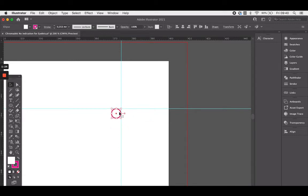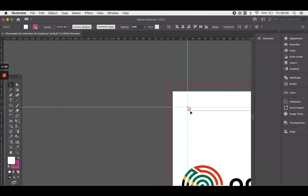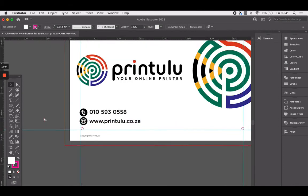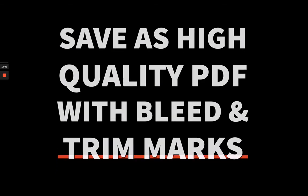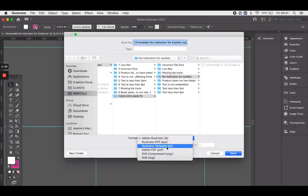Once you've got your top ones done, you can just copy and paste them for the bottom — simple as that. The good thing is that when you indicate the eyelets to us, you can ensure that nothing gets cut off when we put the eyelets in, so you can adjust your design beforehand. Once you have added your eyelets on a separate layer, save as a high quality PDF, ensure that it is in CMYK mode, and upload your artwork.